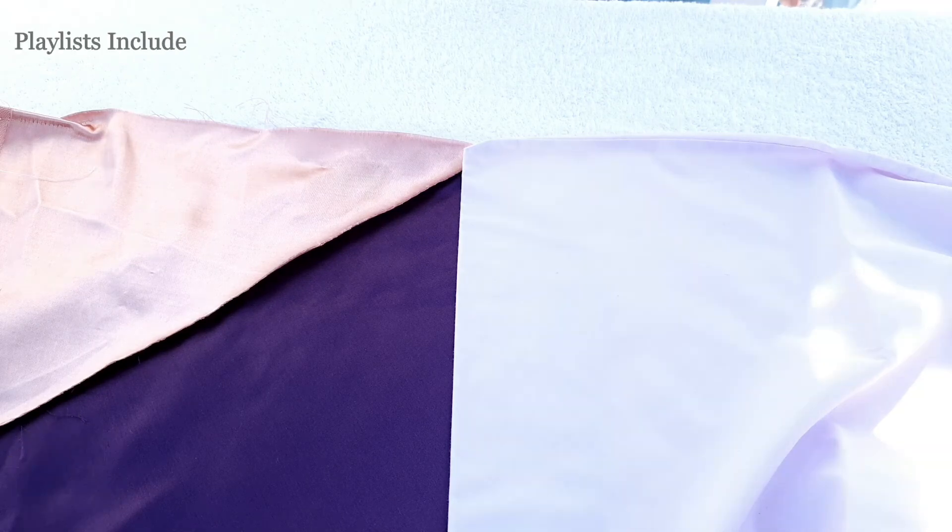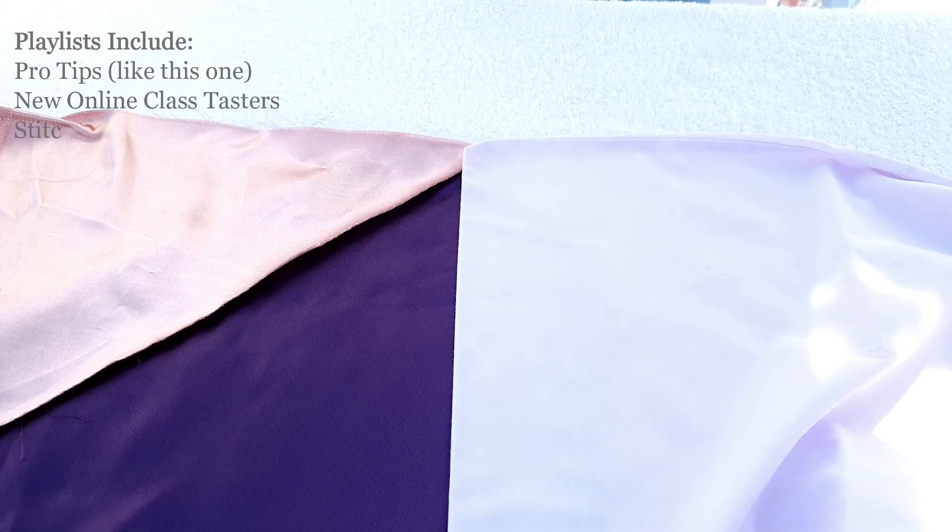Or consider subscribing to the London Embroidery School channel and ringing the bell to be the first to know when we release a new video, which is at least once a week. It might be a pro tip, a taster of one of our new online classes, a stitch along, or a sneak peek into embroidery studio life. If that sounds like a bit of you, head over there and join us. Thanks for watching, have fun, stay safe, and keep making beautiful things!